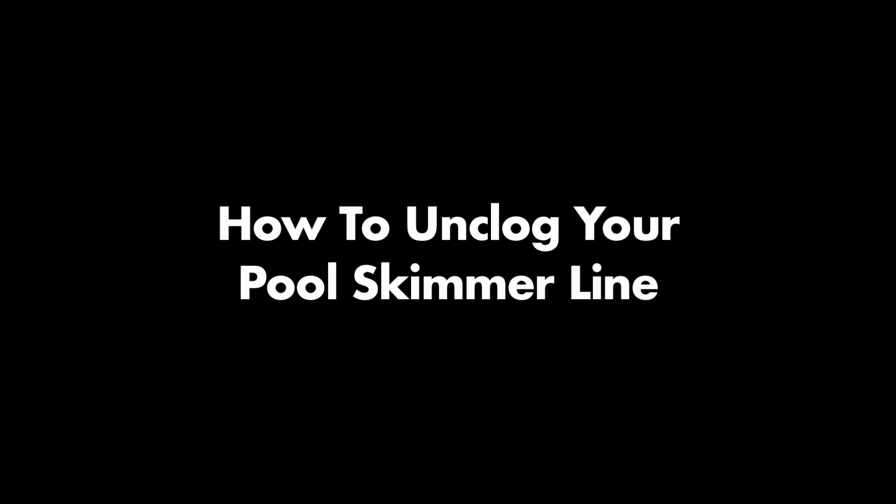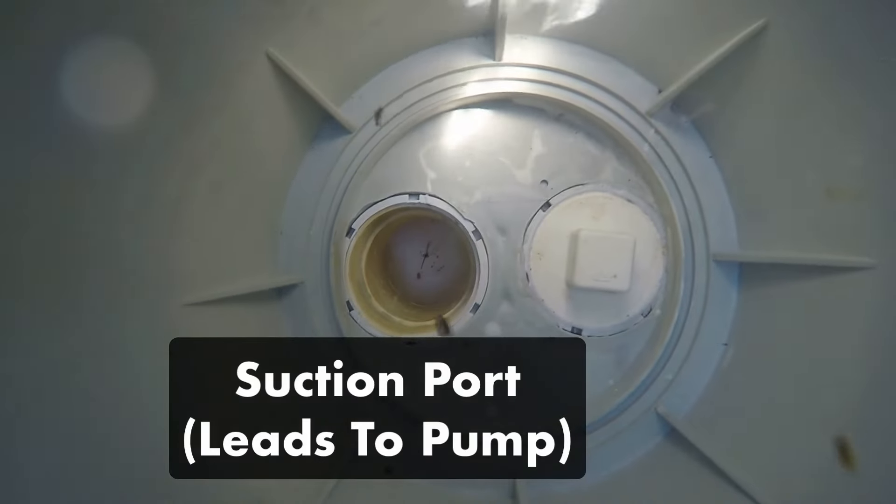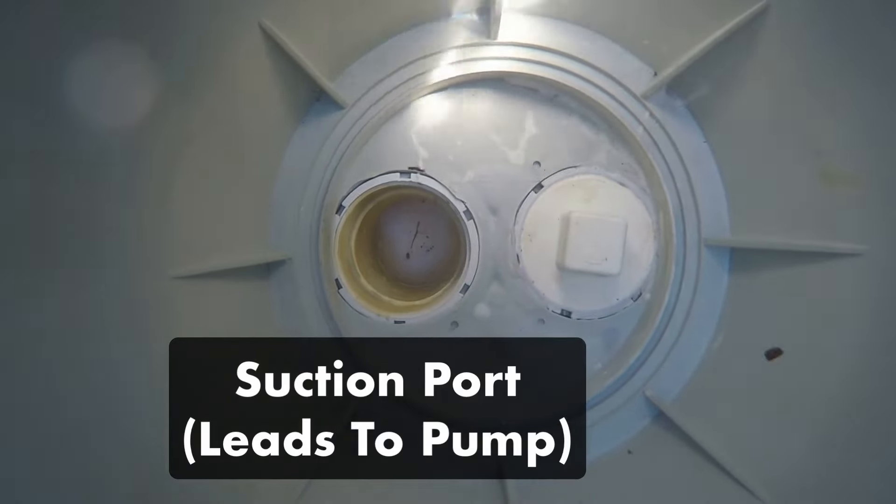The moving door on the front of the skimmer is called the weir, and it opens and closes to regulate the amount of water entering the skimmer. When you turn the pump off, the weir closes so that debris collected in the skimmer basket doesn't float back into your pool. If you have two holes at the bottom of your skimmer well, the furthest one from the pool is the suction port, which leads the skimmer to the pump. Your pool skimmer is also used for vacuuming — you can connect a vacuum by inserting the vacuum hose into the skimmer's suction port or by using a skimmer vacuum plate.